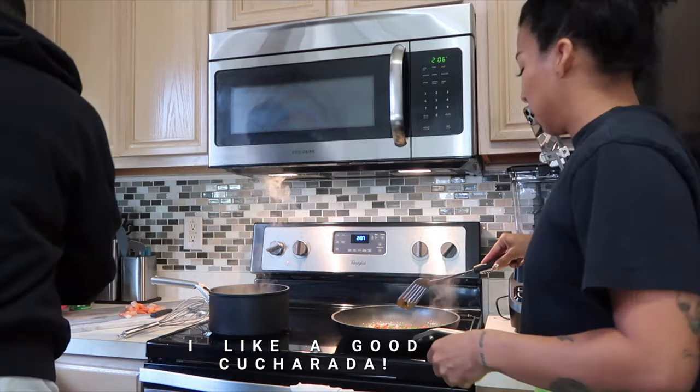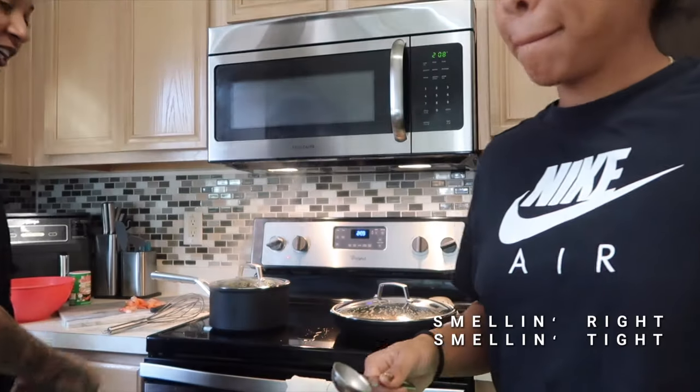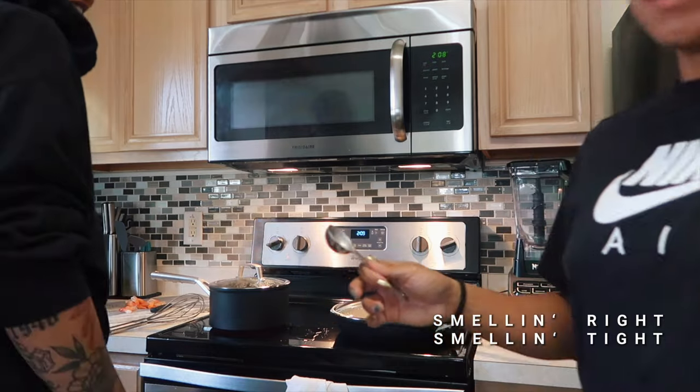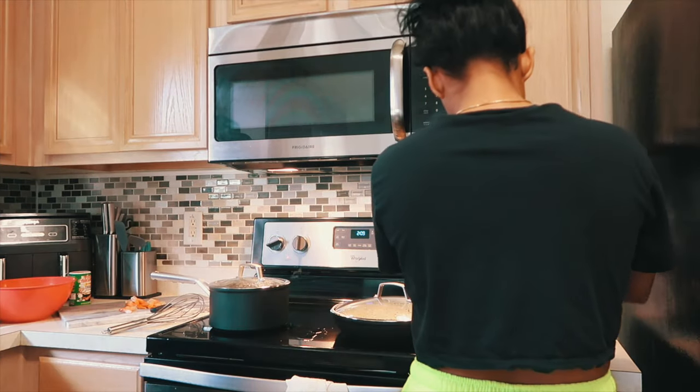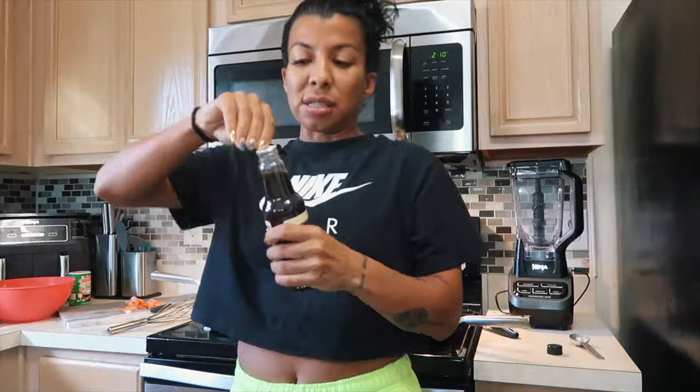One cup is a half. Ooh, that's smelling right! I gotta add the shrimp. That's all the shrimp we're doing. All I can think about is this — adding the shrimp is as far as I got.